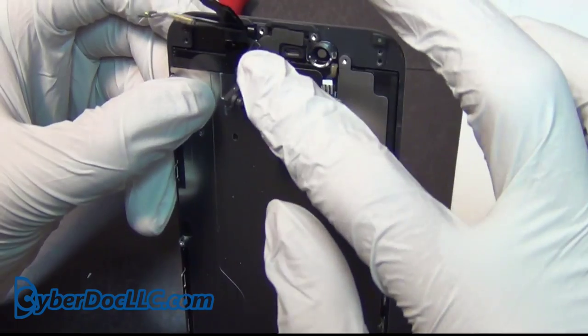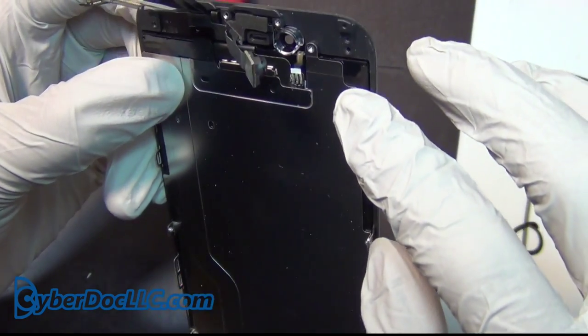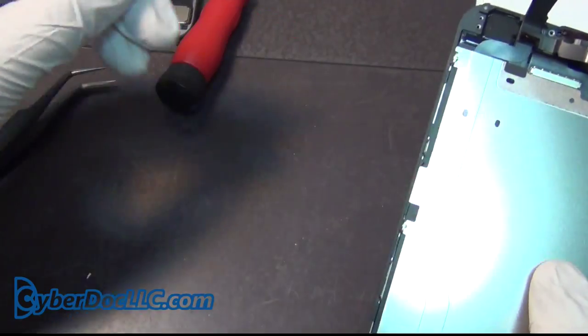I'm going to deal with that later. First I'm going to remove the metal shielding. Before I do that, I want to check if there's anything else I need to remove — not so much, just the side screws.